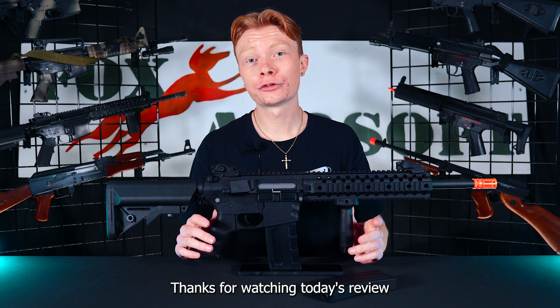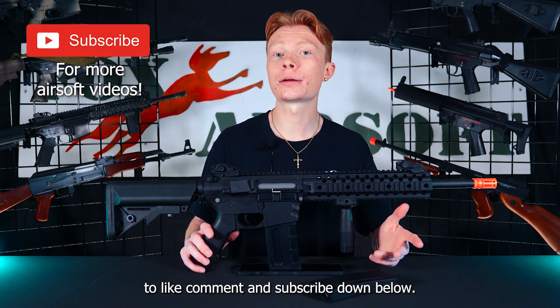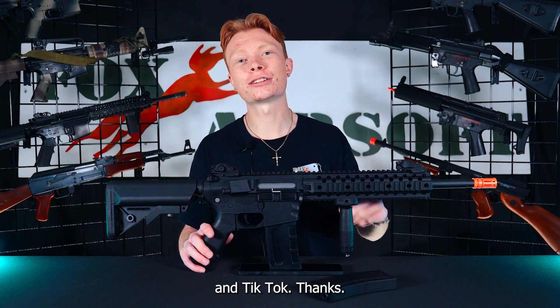Thanks for watching today's review on the Lancer Tactical Riz Evo. If you did enjoy, don't forget to like, comment, and subscribe down below. And also remember you can find us on Facebook, Instagram, and TikTok. Thanks.